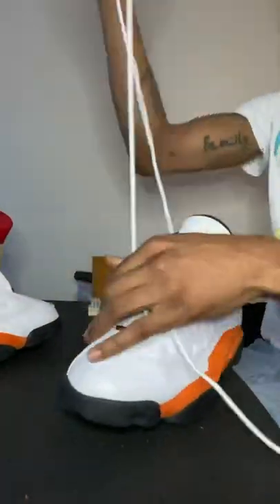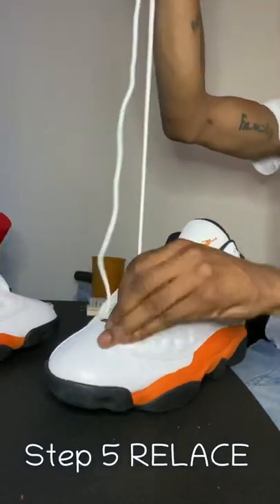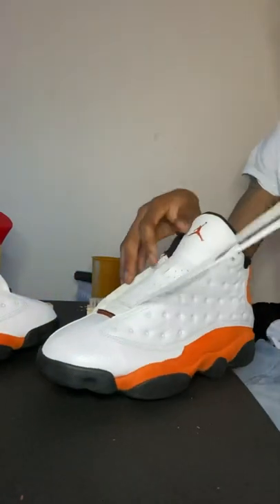And the last step — step five — re-lace them with them laces back in, laces all white and everything, you feel me. And there you have it man, boy — that's what we do gang.